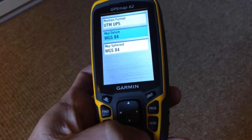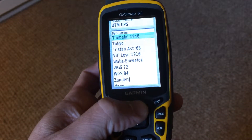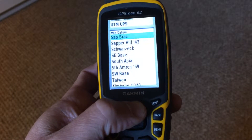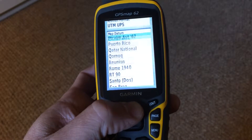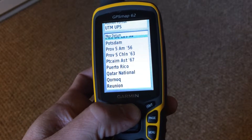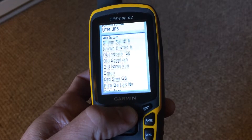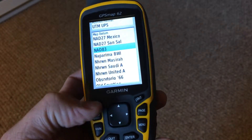If it doesn't say NAD 83, hit enter. Scroll through this list, either up or down, until you get to... it's not old Egyptian... NAD 83. Hit enter.